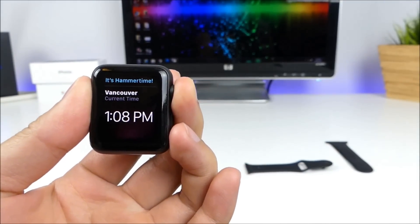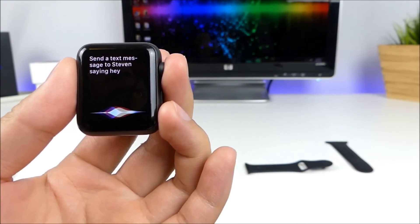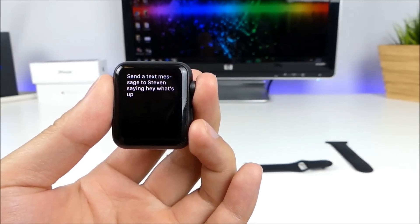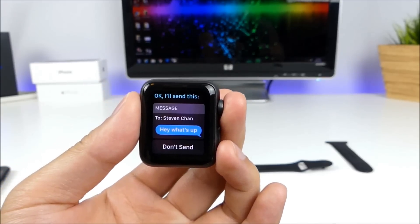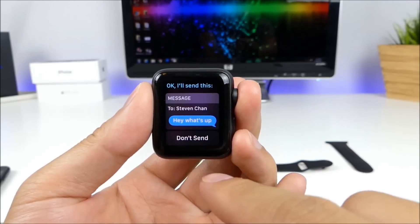I'll try a text message here. Send a text message to Steven saying, 'Hey, what's up?' And there you go — you can see that Siri responded and is about to send that message to Steven right there.